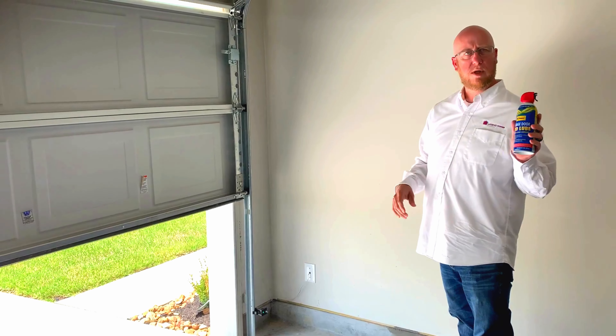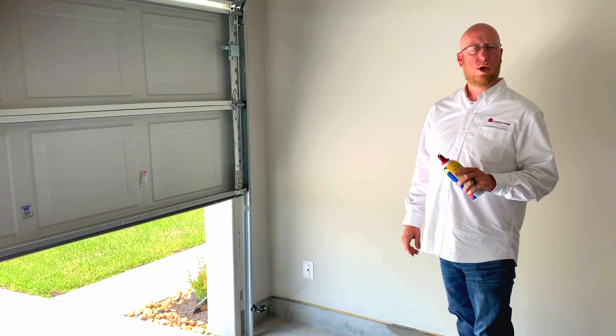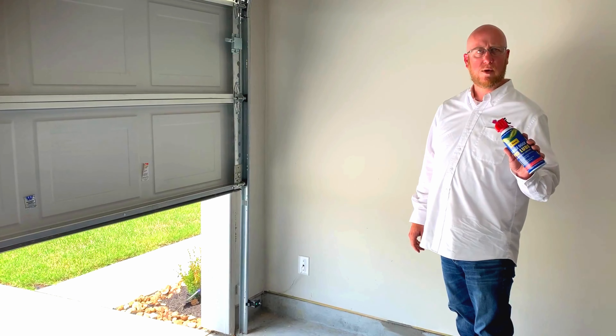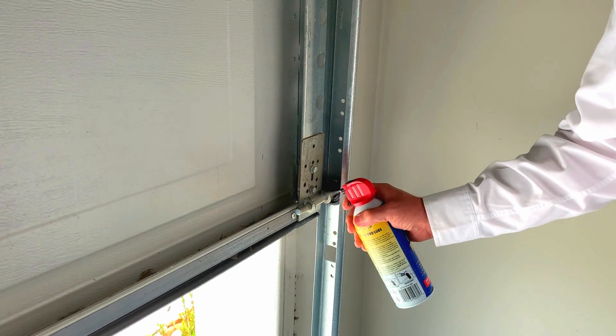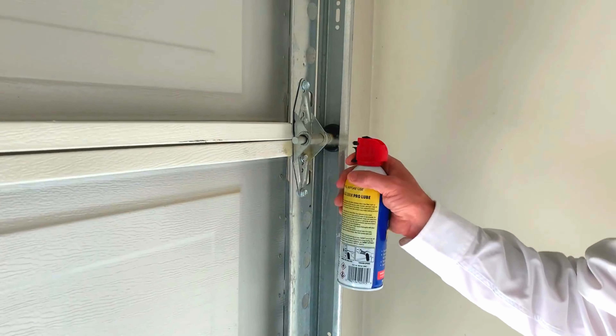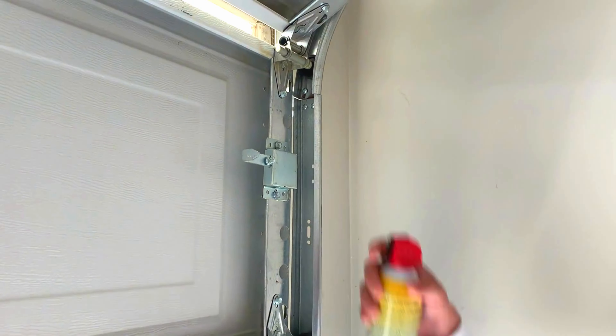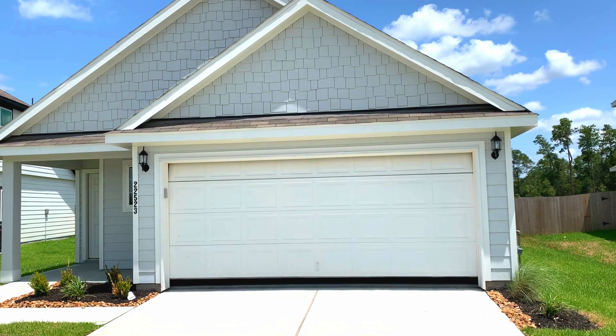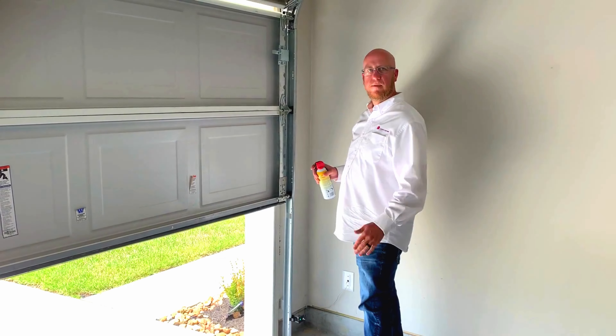They sell it at Lowe's or Home Depot — they have garage door lubricant. They don't recommend WD-40, so get a garage door lubricant specifically. Just go in, spray it down, and open and close your garage. It takes care of it.